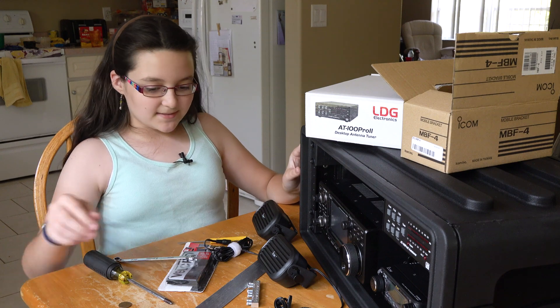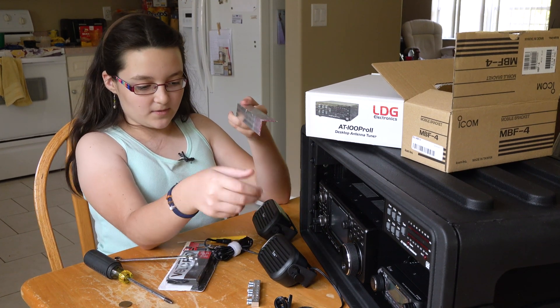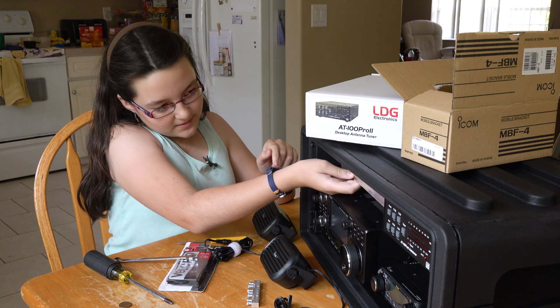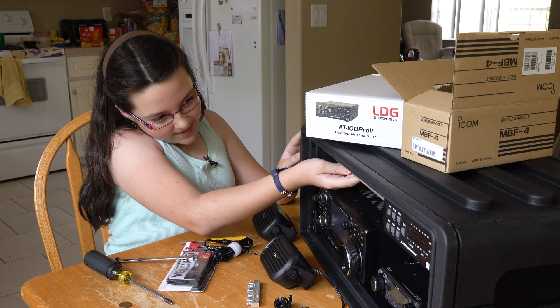So next we are going to have our speakers — attach them to this and attach it about here.